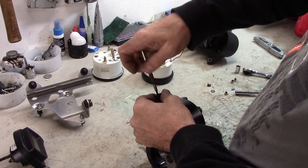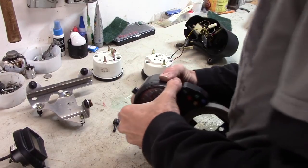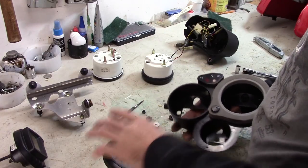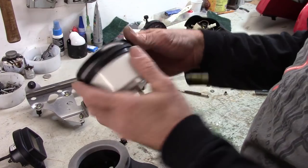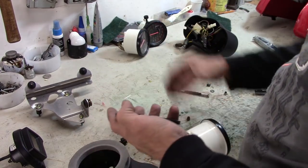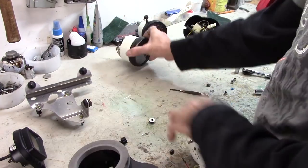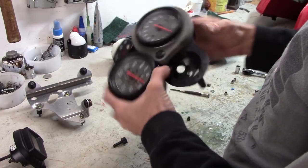That takes care of the bracket. Pull this little Phillips screw out of here on the triple odometer knob and get that off. There's a rubber ring on here that goes with the Monster setup, so that goes back on the Monster. And now the tach can go in and drop in all the way.